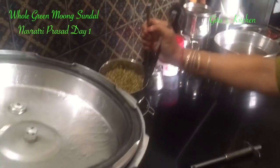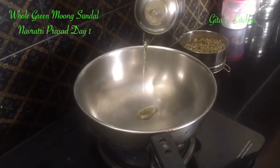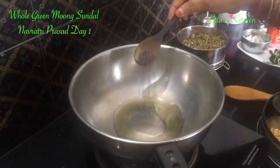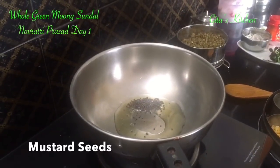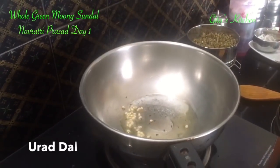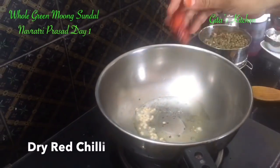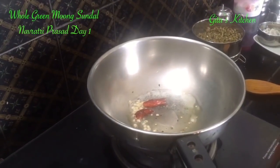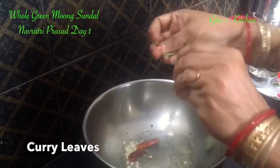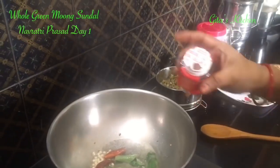Now let's open this and see. Let's add some oil in the pan. Add some mustard seeds, a little bit of urad dal, one dry red chilli, a few curry leaves, and this is hing or asafoetida.